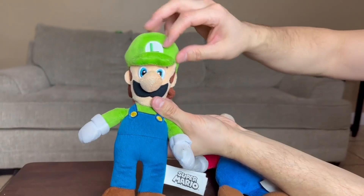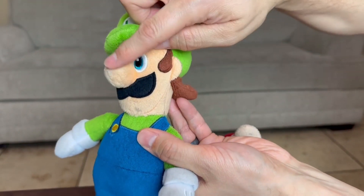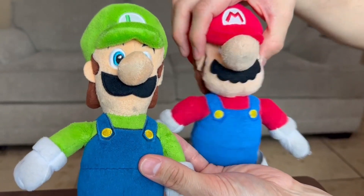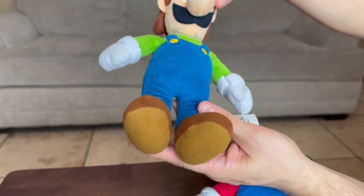Same thing — we do have the flap right here. We have the L for Luigi. He has a little bit of a smaller schnoz right there. Of course they both have the mustaches, and then same thing, blue overalls. We have the green, the brown shoes. That's what they look like at the very bottom.